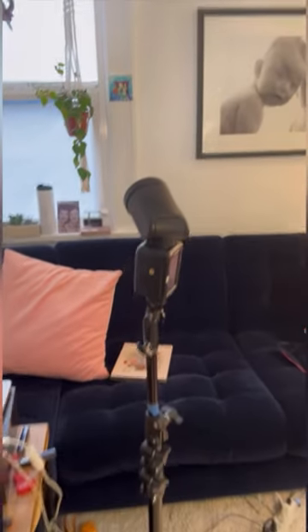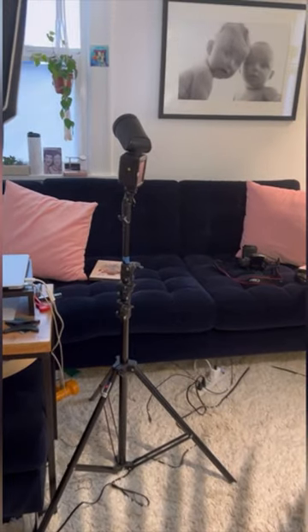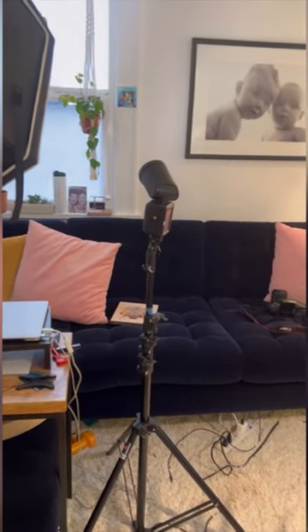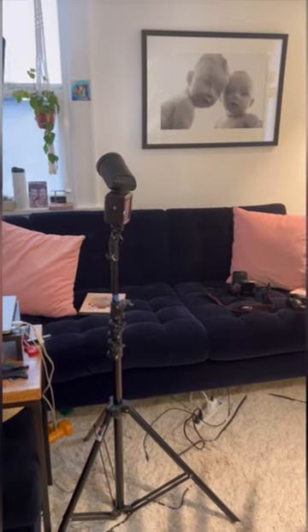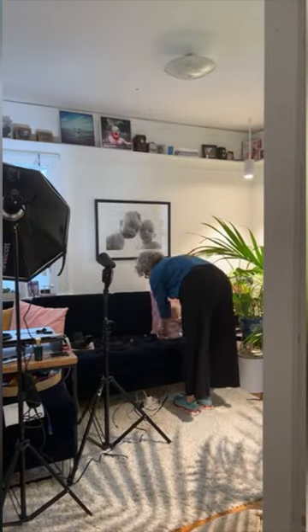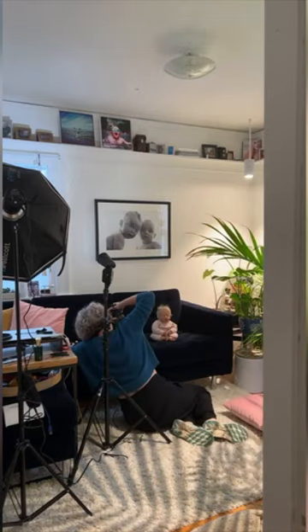I have my flash set up here and I'm pointing it at that window. We're going to bounce it off that window, and I think that's going to be enough to light the whole room. Let's find out. I set up my flash pointing at that window, metered, and adjusted the power on the flash until I was at the settings I wanted to shoot at.